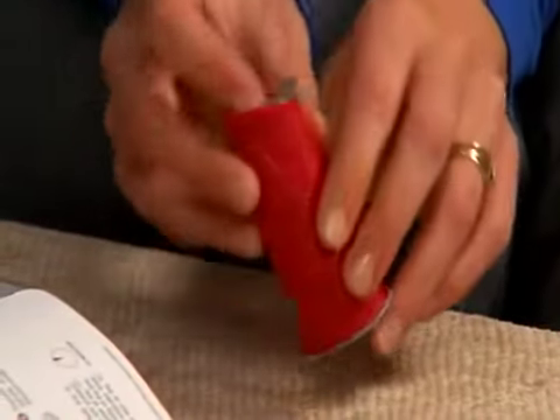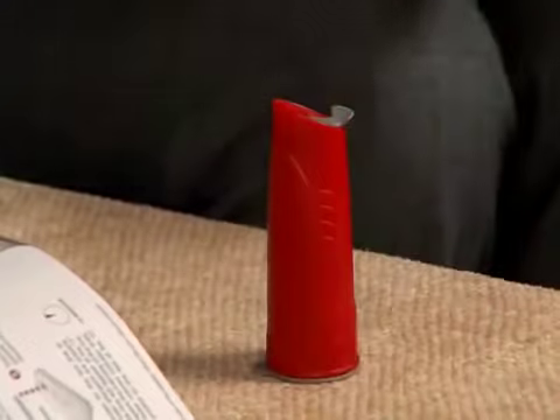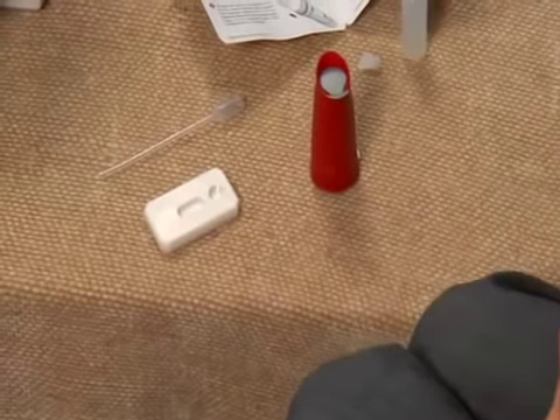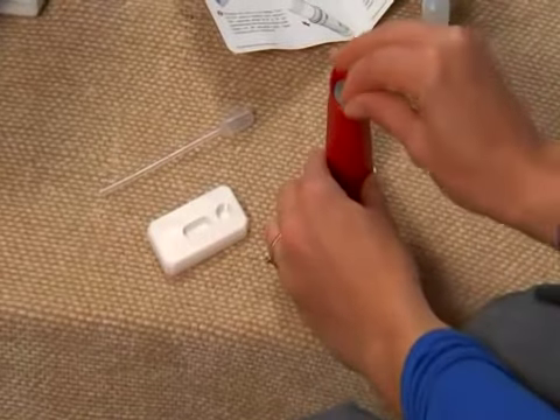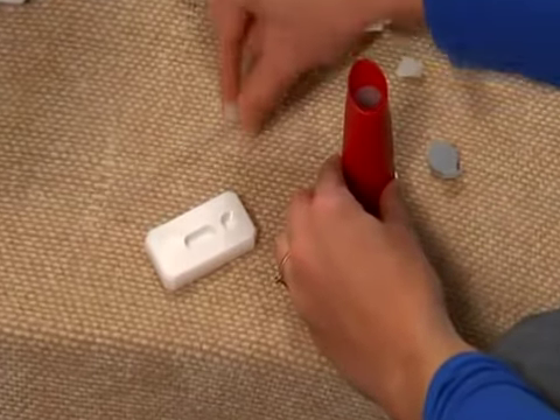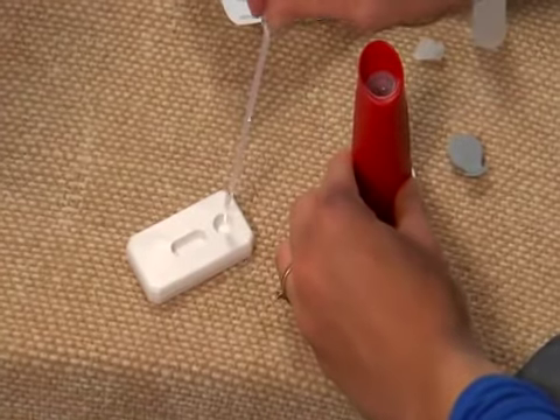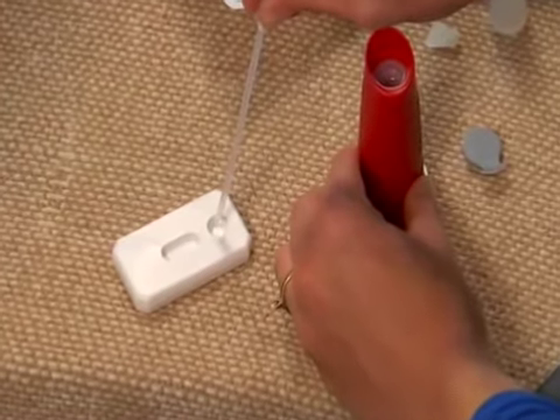Leave to stand for 4 minutes. Remove the rapid test cassette from the foil wrapper and place on a flat surface. Using the dropper, transfer 5 drops into the small round sample well on the test cassette.